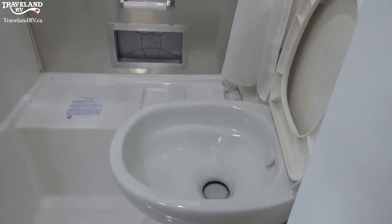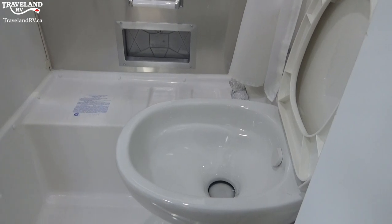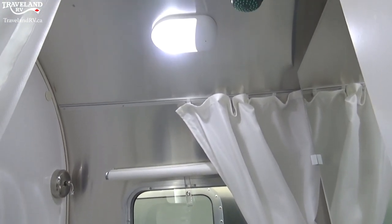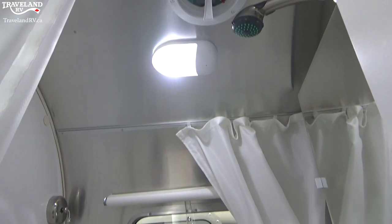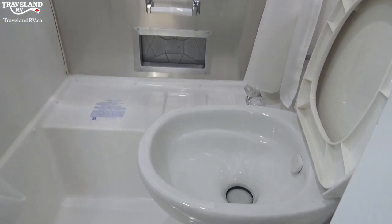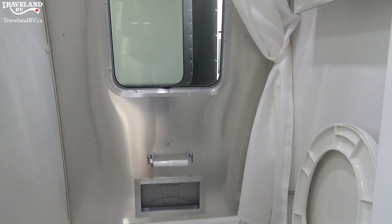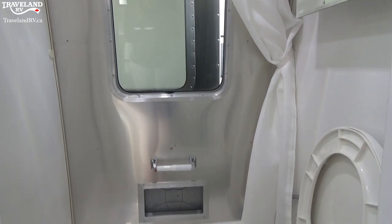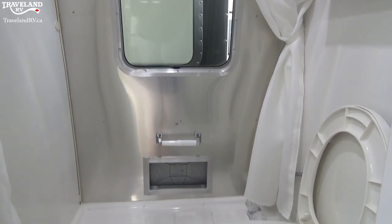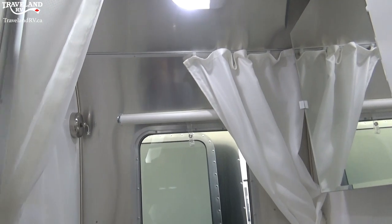When you are using your toilet, you do want to use specific toilet chemicals to keep the smell down — we carry those in our store. You drop them into your water tank with about a half toilet flush of water; that will go into your tank, break everything down, and keep the smell down. Going back to toilet paper as well — you do want to use RV toilet paper, as it breaks down inside the tank much easier than regular toilet paper. You don't want thick toilet paper going in there, as your levels wouldn't read right and you might get a stoppage when you're trying to empty.